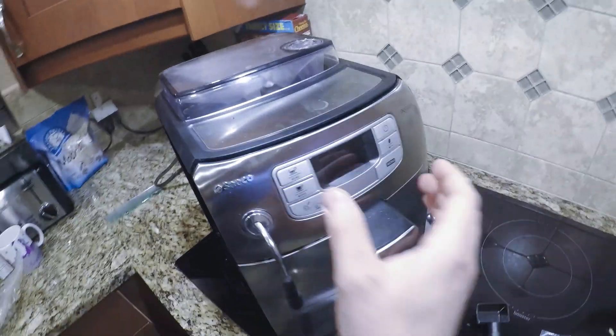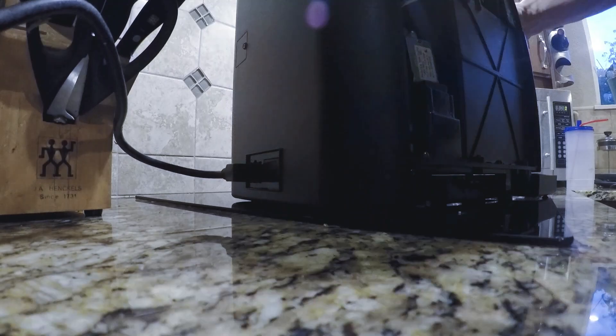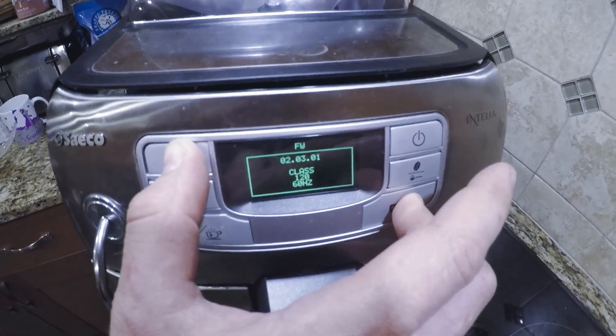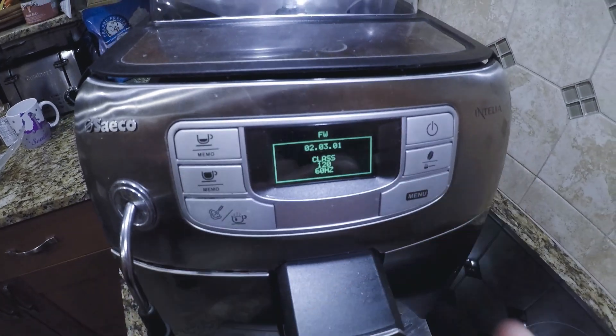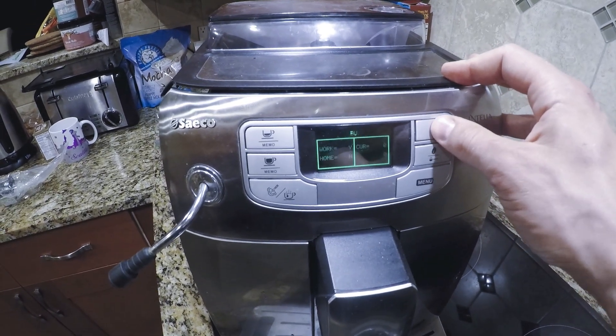Step one: enter diagnostics mode. I'm going to go with these two front buttons here, and then turn it over. Once you're in diagnostics, you can cycle the screens with this button.